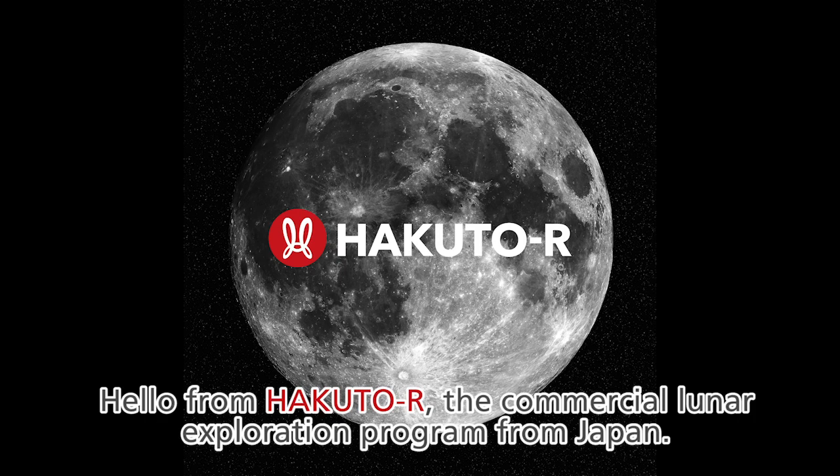Hello from Hakuto-R Earth, the commercial lunar exploration program from Japan.